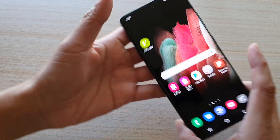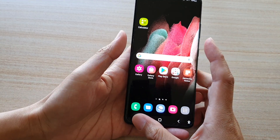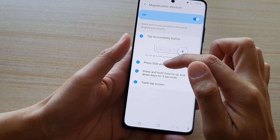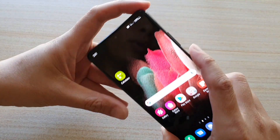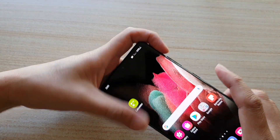If you want, you can also press on the volume up and the side key. Let's double check to see if that's the case — press side and volume up key. So instead of pressing and holding for three seconds, you can just press and release.